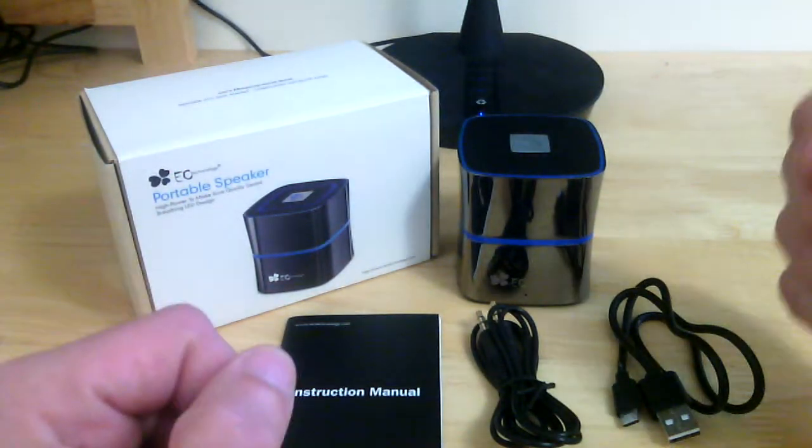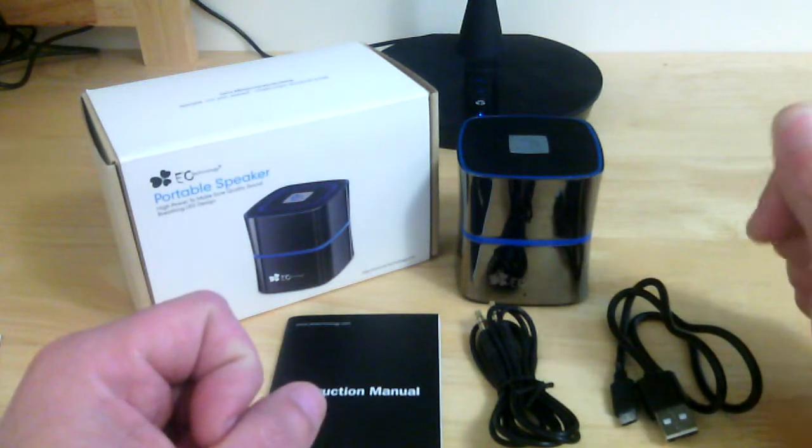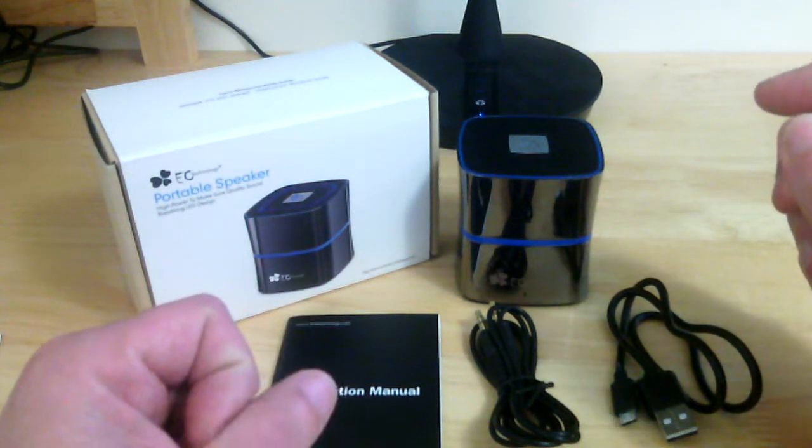Hi guys, Reviews4U is here back with another review for you. This review is for the EC Technology portable speaker with the enhanced bass.